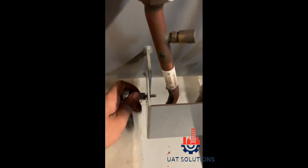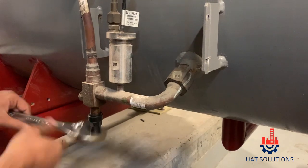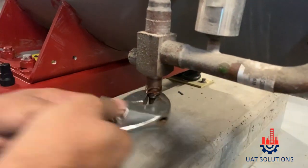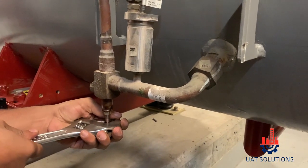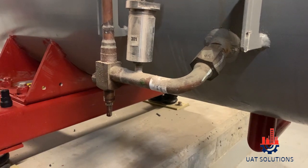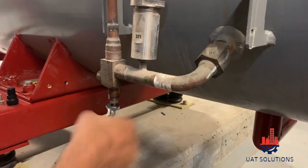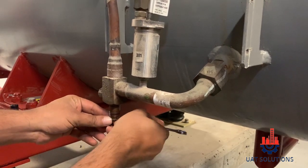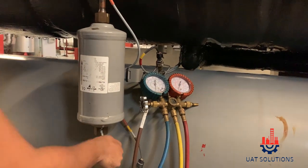Start with removing the protection guard of the oil level switch and isolating valve. Shut off the oil supply line service valve. Then connect the manifold gauge on the oil line Schrader pin valve to check and release the pressure trapped in the oil line and oil filter.